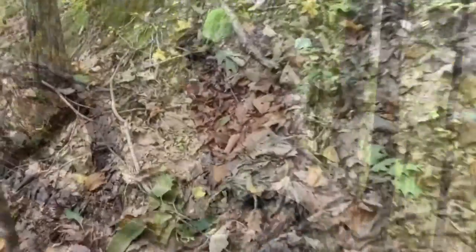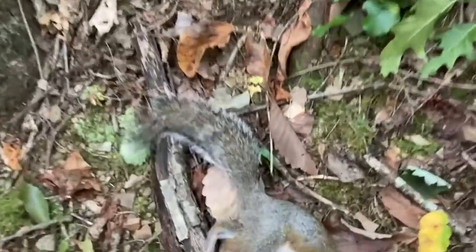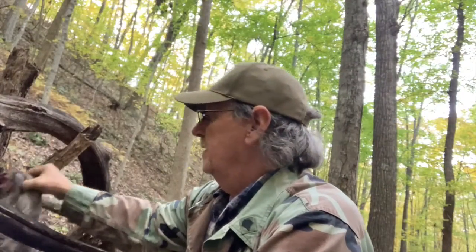Let's go up there and pick him up and see what he looks like. There he is.